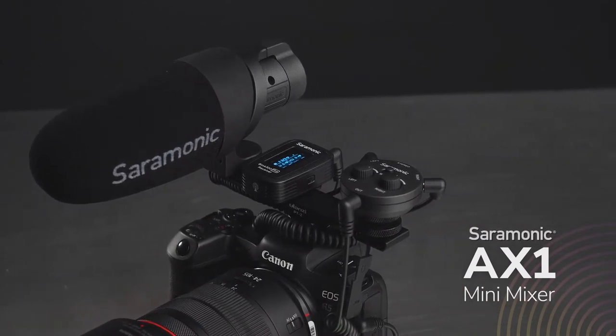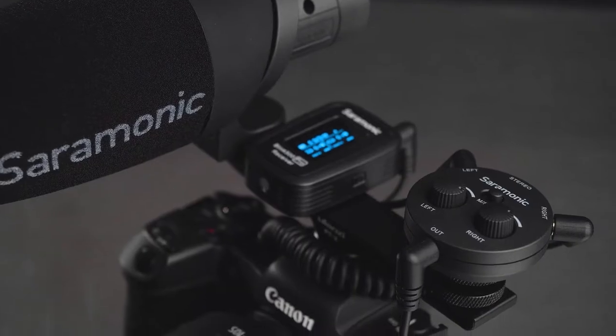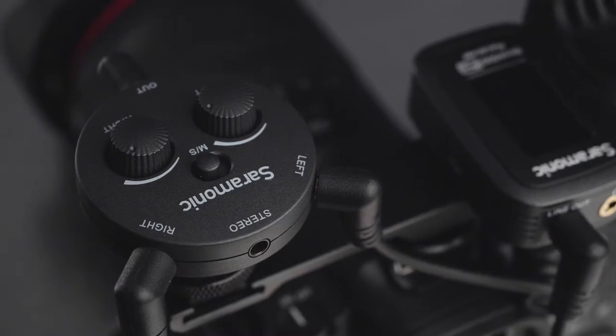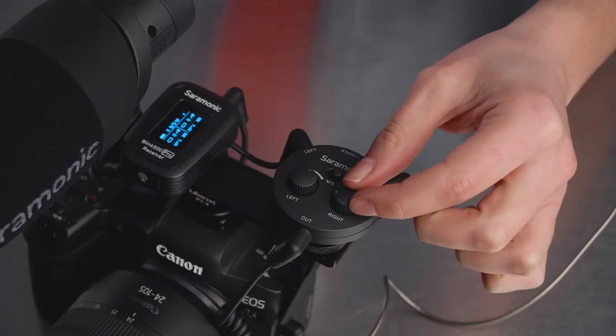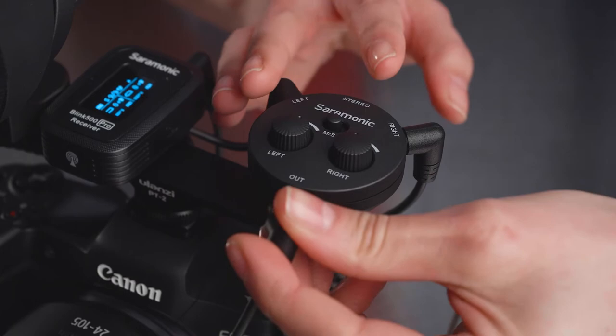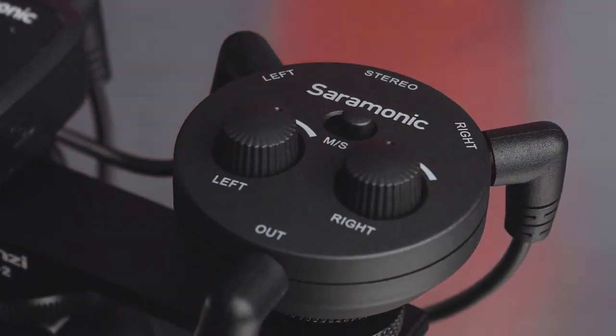Introducing the Saramonic AX1 Miniature Mixer, a battery-free two-channel mixer for powered microphones, wireless microphone receivers, and other audio sources. Featuring three 3.5mm TRS inputs with left and right level attenuators to control the audio mix to a single 3.5mm TRS output that can be either mono or stereo.